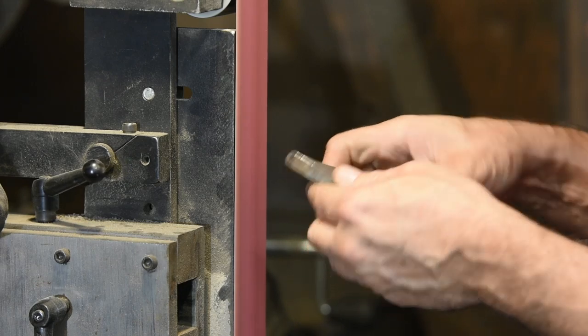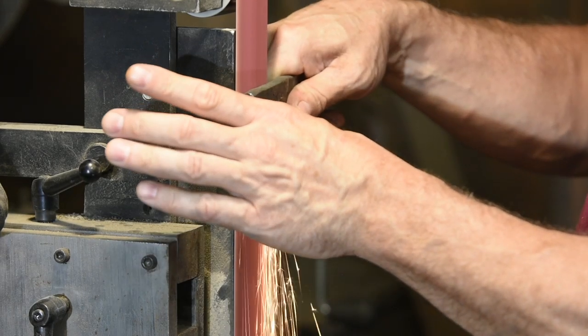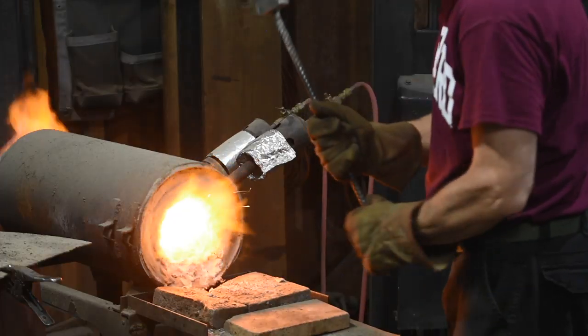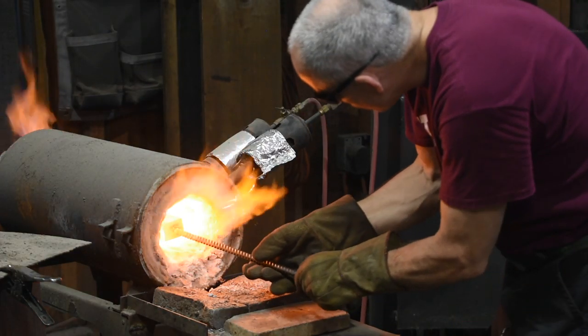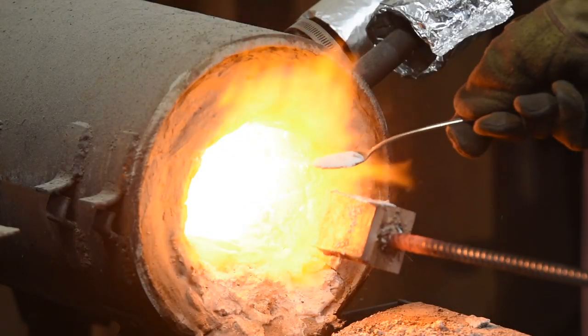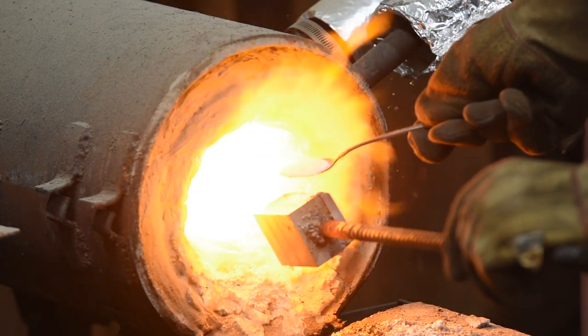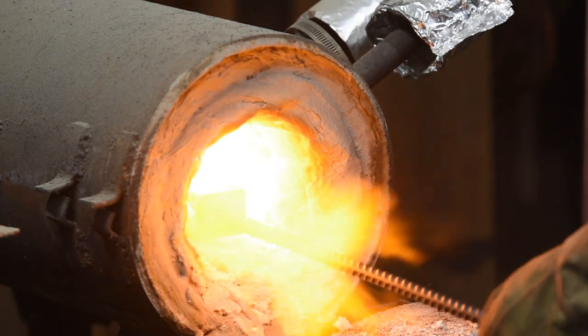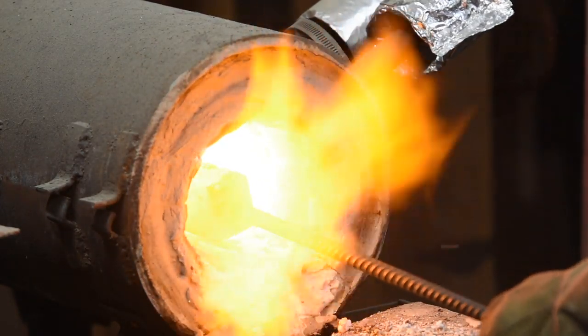I'll clean and flatten the sides that will be mating together on the grinder, removing all mill scale. Scale will not weld, so it's gotta go. After tack welding the pieces together and then welding on a handle, I'll fire up the forge to around 2400 degrees Fahrenheit, a temperature hot enough to make steel stick to steel.